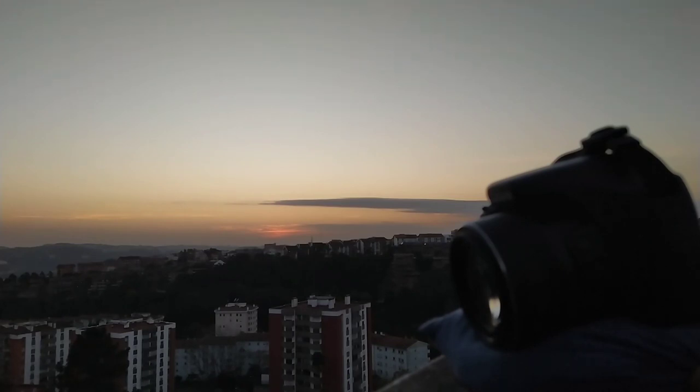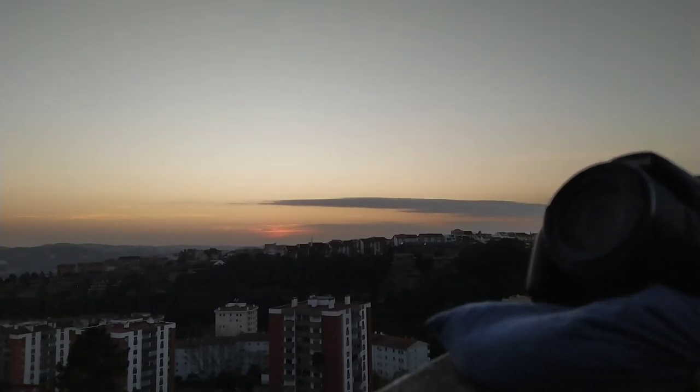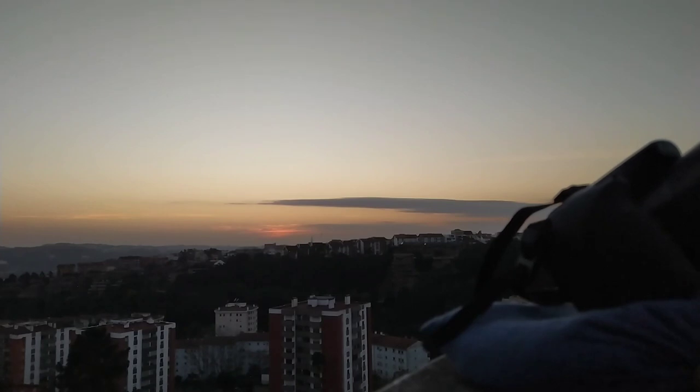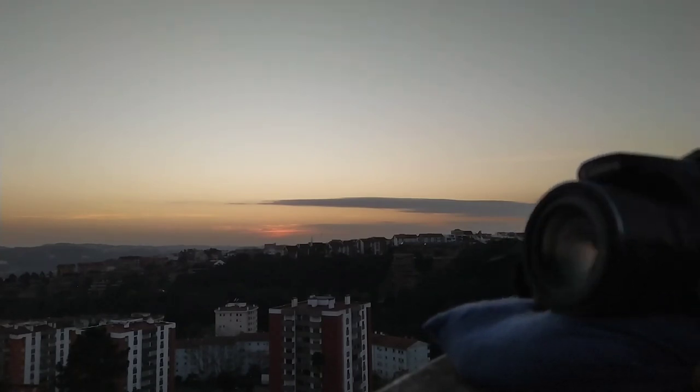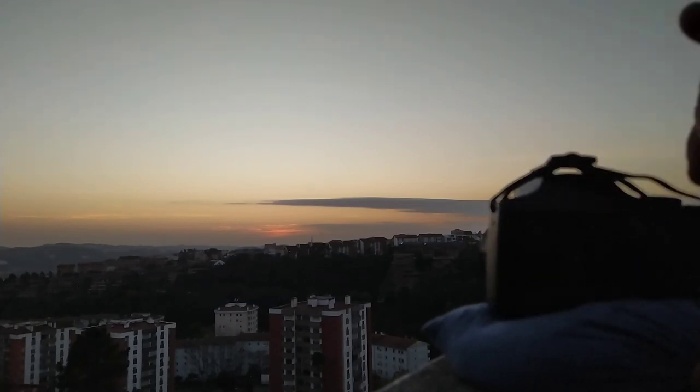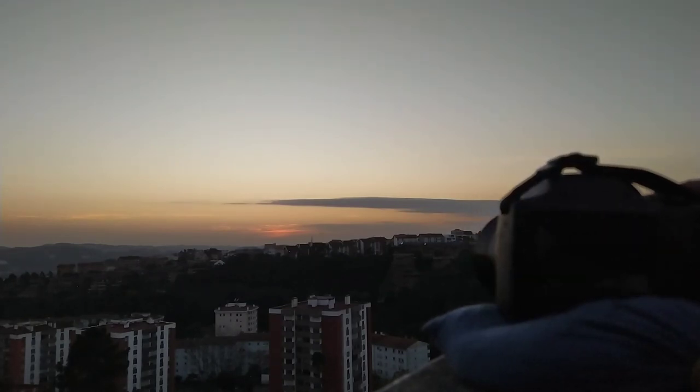This one cost me about two and a half years ago around 260 euros. It's a camera I recommend for beginners. After a while you can start to navigate through the menu and see the difference in the results.